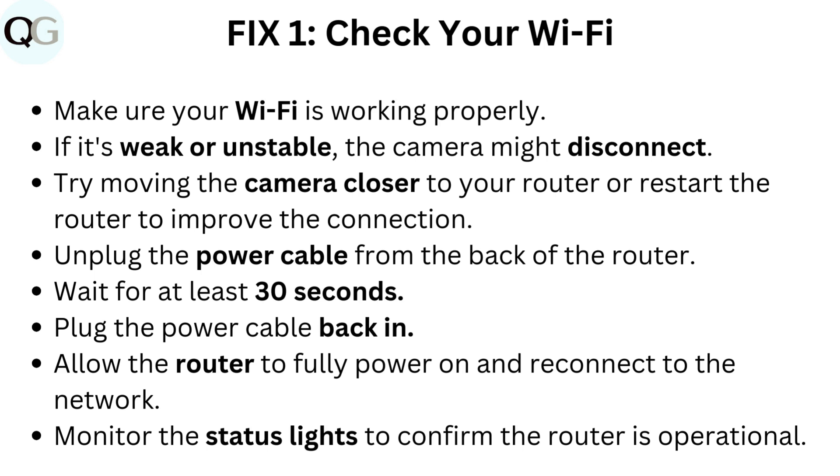Unplug the power cable from the back of the router. Wait for at least 30 seconds. Plug the power cable back in. Allow the router to fully power on and reconnect to the network. Monitor the status lights to confirm the router is operational.